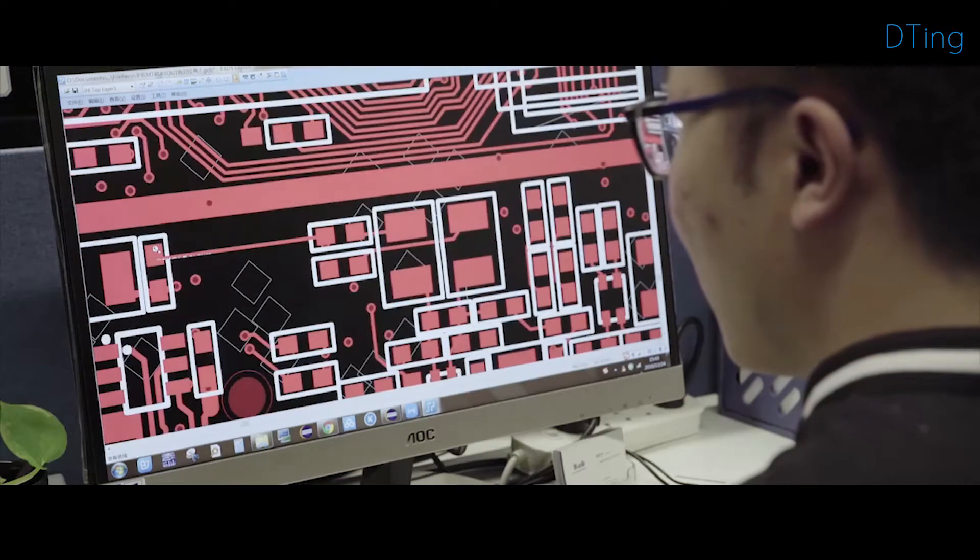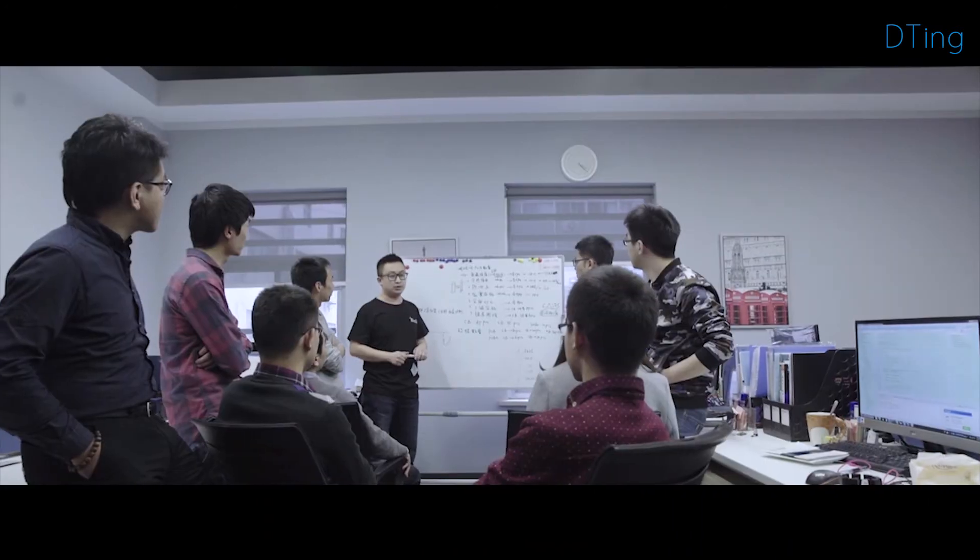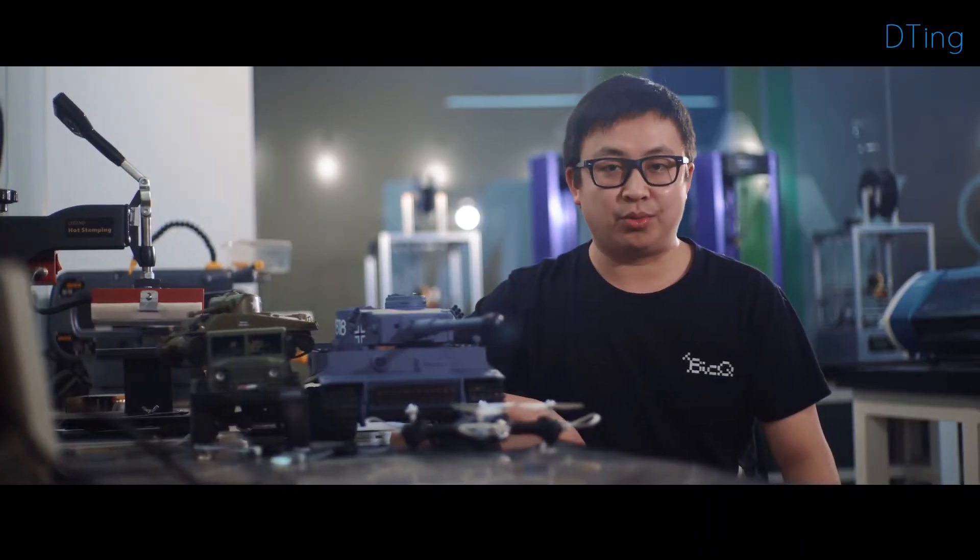We launched this project in 2016. D-Ting is designed with robot enthusiasts and excellent engineers. We have finished the design, prototype, and final iteration. And together, we can drive the technology forward — we need your support.